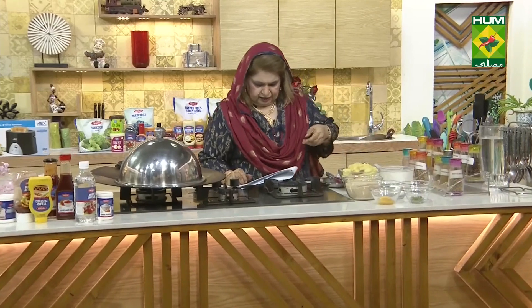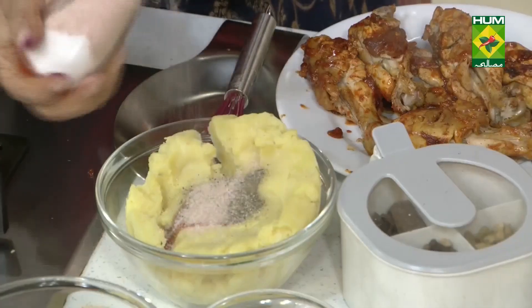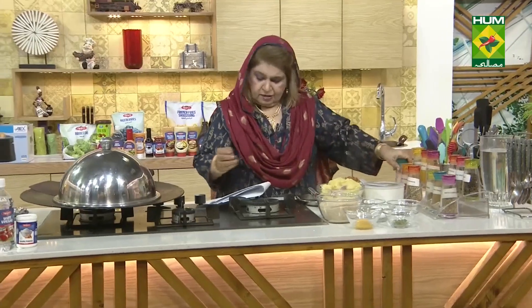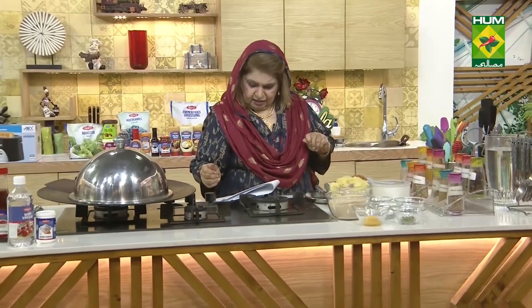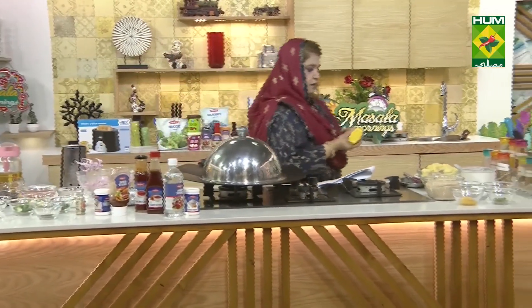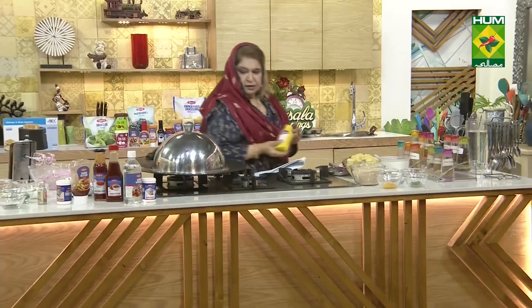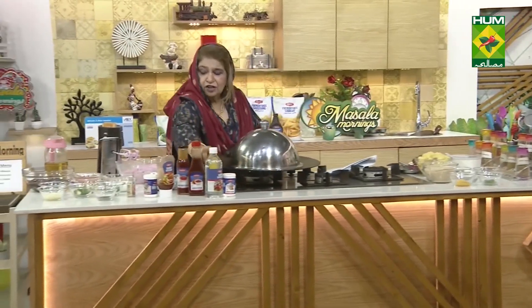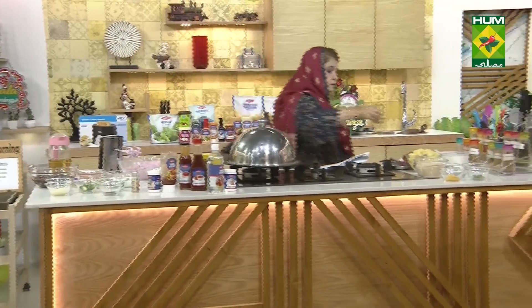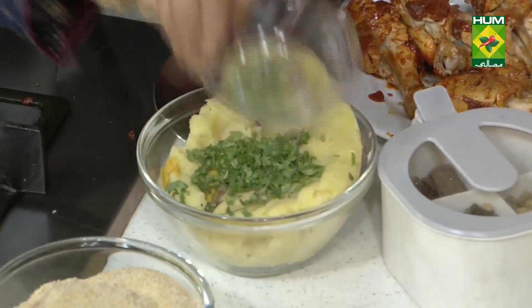After this I have half a teaspoon of fresh mustard paste, and coriander leaves, chopped.